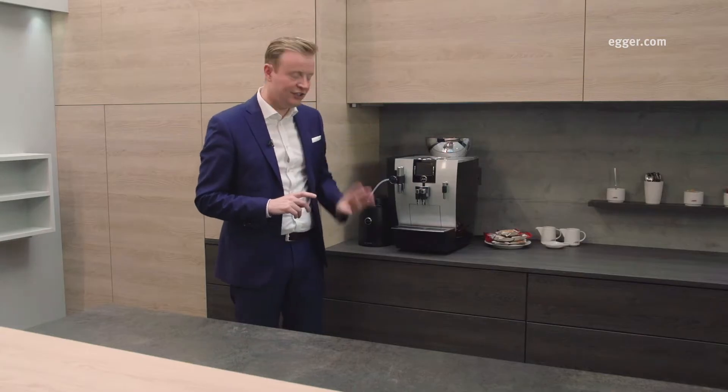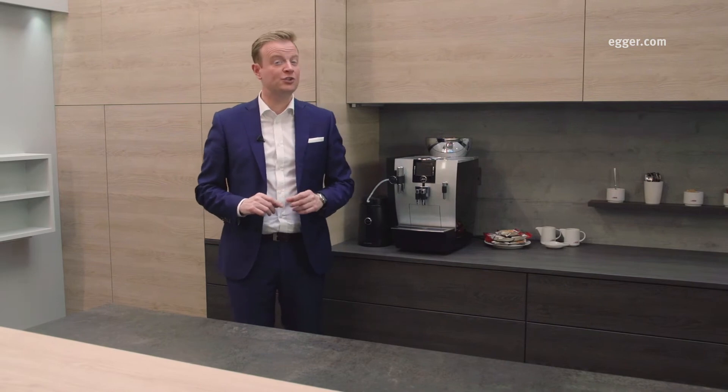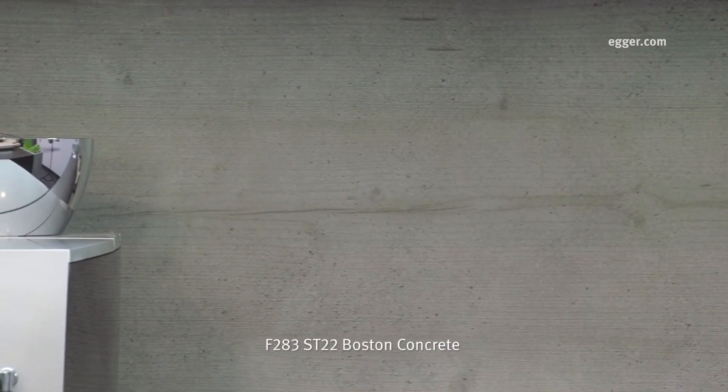We've combined the 18mm worktop with matching MFC doors. Another added detail to the design is that we use the Sand and Sepia Gladstone Oak to create a contrasting yet coordinated look, taking the combination of opposites a step further. Not only do we have the natural Sand Gladstone Oak in combination with the industrial Ceramic Anthracite, we've also added Boston Concrete as a contrasting splash back and plinth.